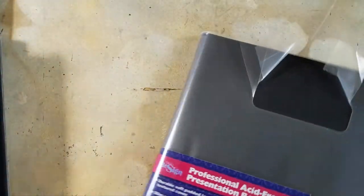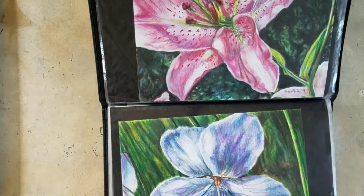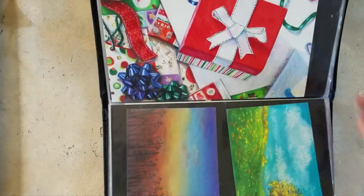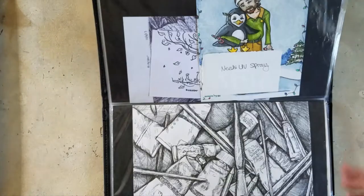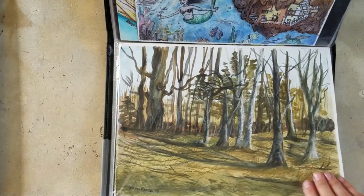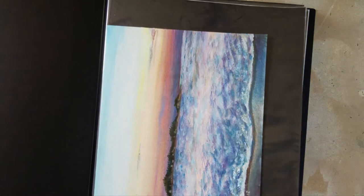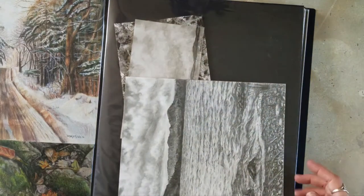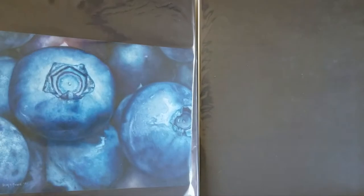There's plenty of space in there, and then this is the small portfolio of the ones I'm keeping. Some of them I put two in a sleeve. Then this is the one for the ones I'm going to be selling — I need to organize it better; it's a lot bigger than I need. This is just temporary storage until I sell them, frame them, or whatever.